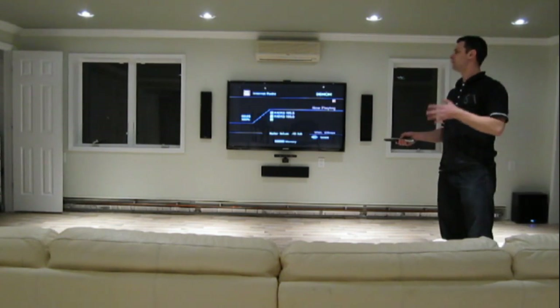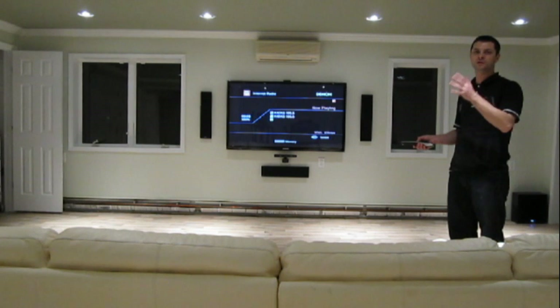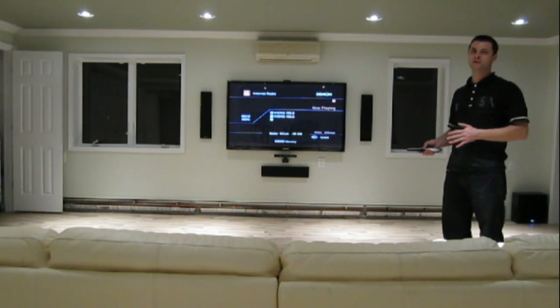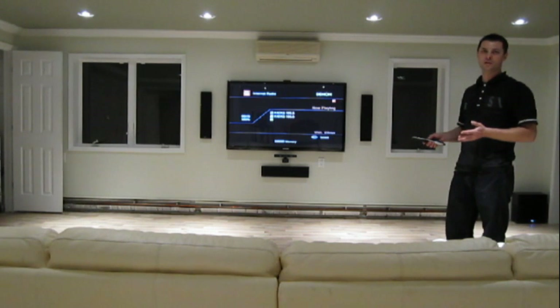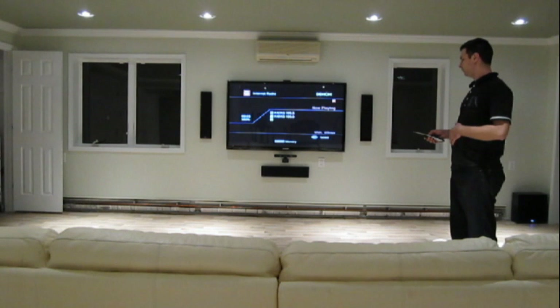It's streaming right from the internet. The Denon is connected to the home network, to the router, and streams internet radio right off the internet. Nothing else is required — really nice, neat feature. You don't need a radio antenna physically anymore. That's how the Denon takes care of that.